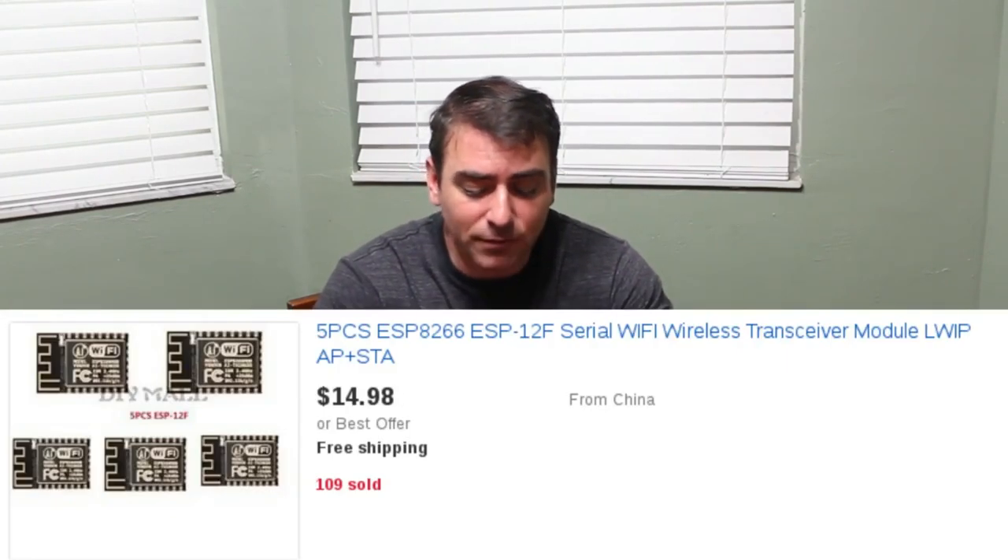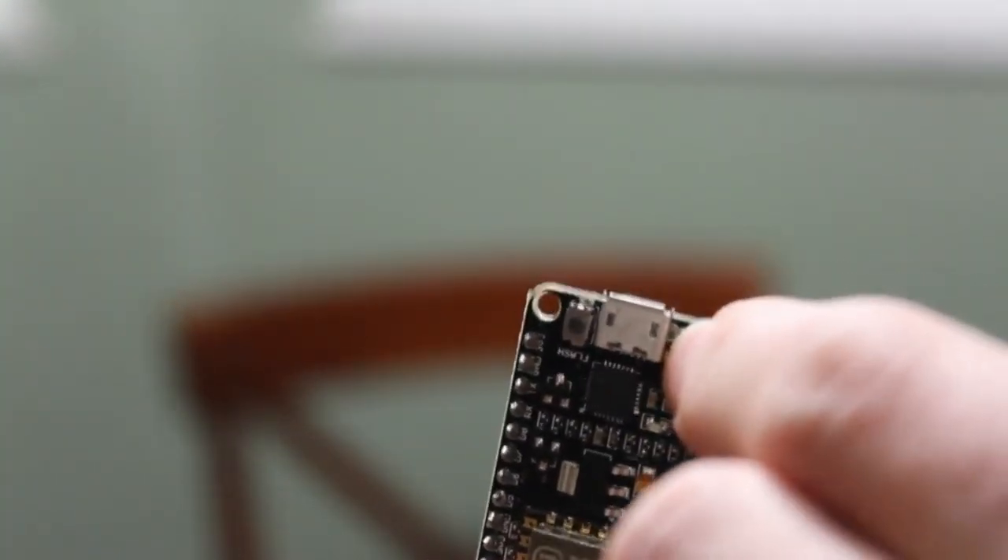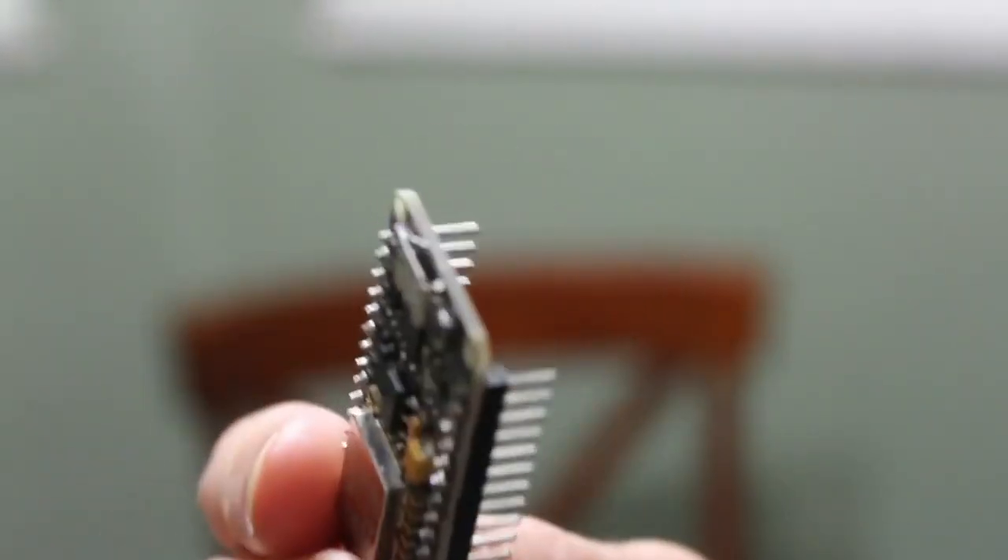There are other versions, because there are many different models of this that you can get even cheaper for like two or three dollars. The main difference between this module and those is this one's called a development board. The big difference is it has micro USB built-in, as well as buttons to reset and flash it. With the cheaper ones, you'll need a separate device to connect, program, and flash it — and to me, it's worth an extra two or three dollars to have that built in, because I also like to power these using cell phone chargers.